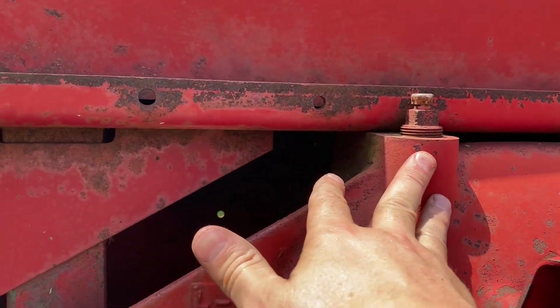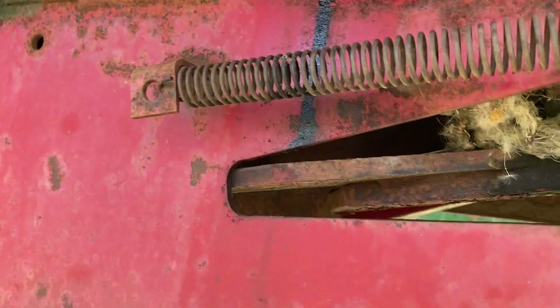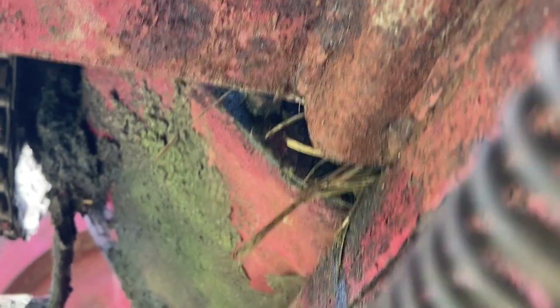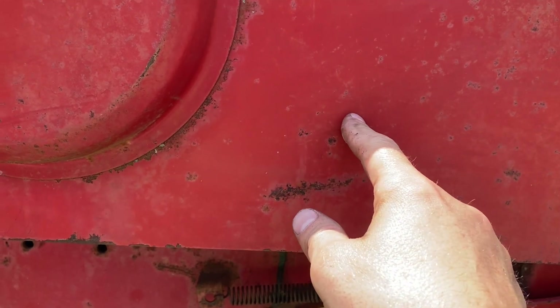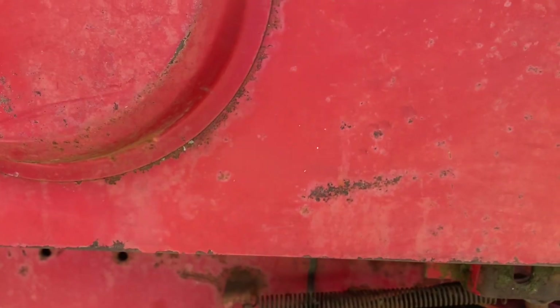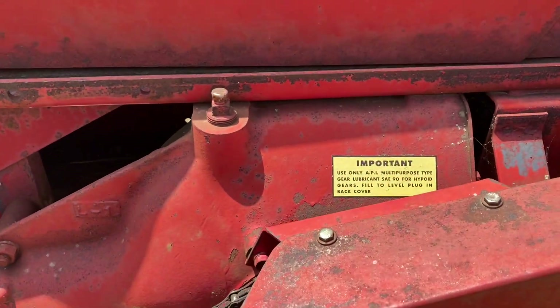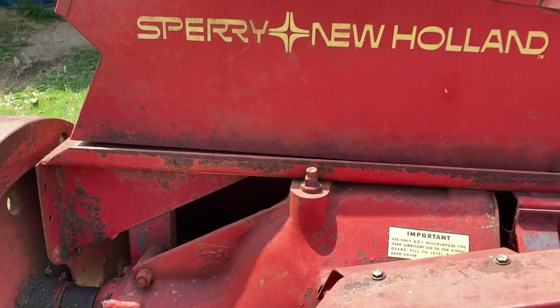One thing I did not check was the gearbox oil, so I will be sure to look at that and make sure it's full. With the shield up, there is a little square plug on the back of the gearbox — you take that out and that is the oil fill level. As long as gearbox oil drains out of that plug, you're good; if not, you need to add some. The gearbox oil fill is right here with a vented cap on it. There's also a plug on the very bottom of the unit to drain it if needed.